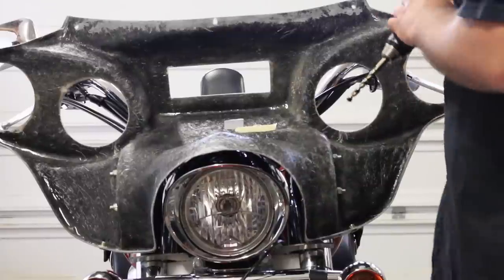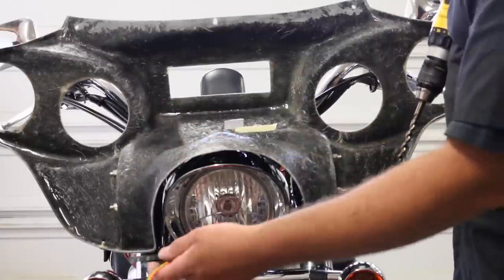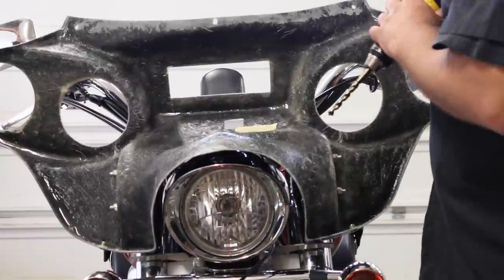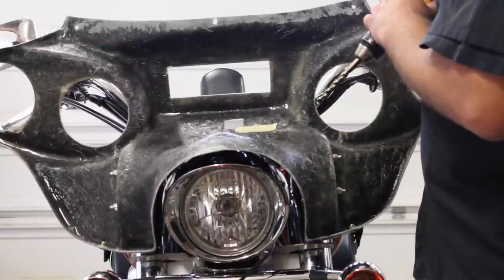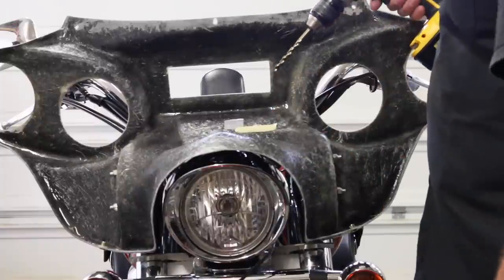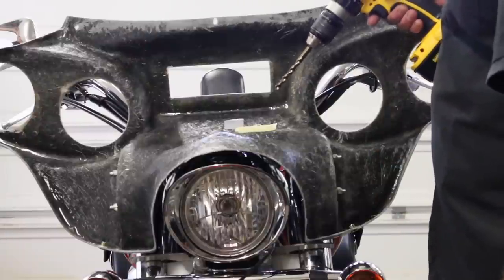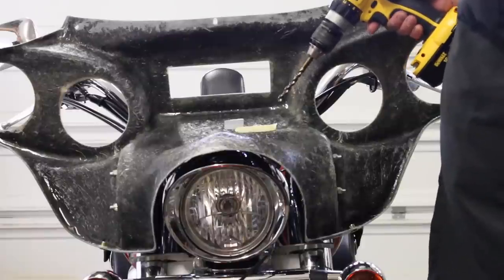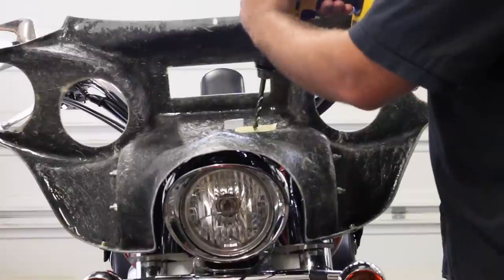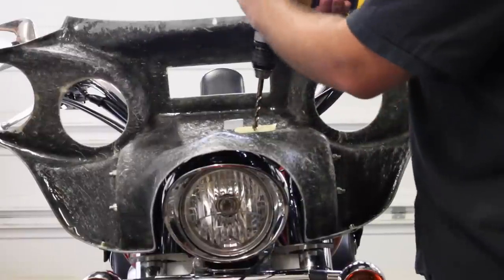We've got to run these power wires up into the fairing. They did not provide us with a channel or any way to get those wires up in there, so we've got to drill a small hole in the bottom of the inner fairing. You'll see he's got some paper tape where he's going to drill — what that does is keep everything from splintering. And a little trick when you're drilling through fiberglass: if you run the drill backwards, it won't grab all the fiberglass and rip it all apart. It takes longer, but it makes a much better hole.